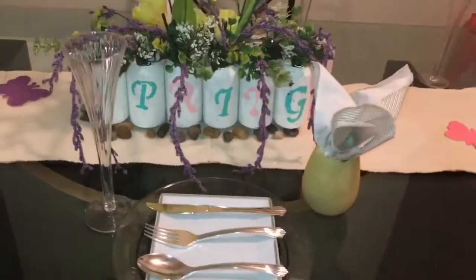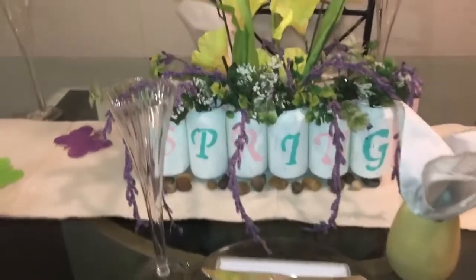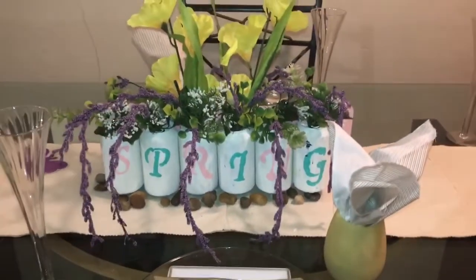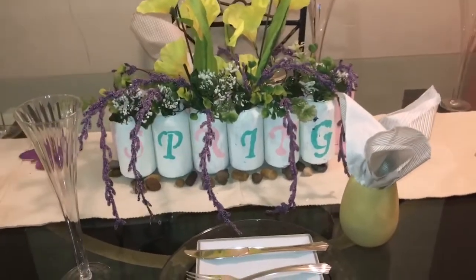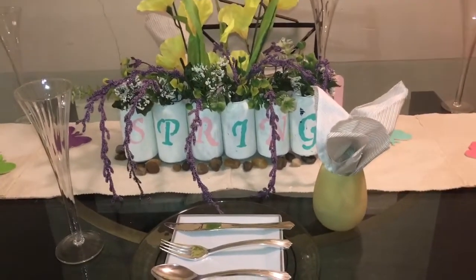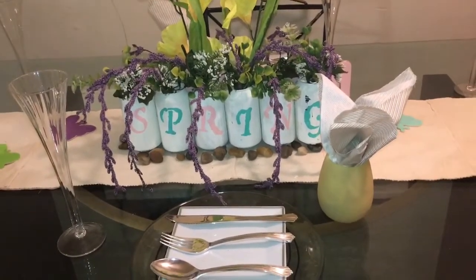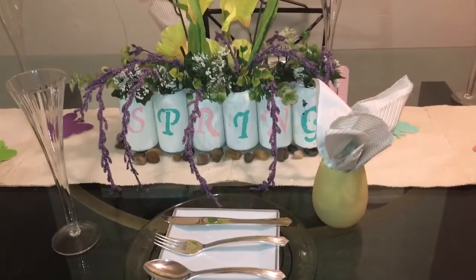We're going to start with the centerpiece as usual. The centerpiece is one of my DIYs. I love using my DIYs in all my projects around the house — I think it's a great idea. I don't want them to go to waste or throw them in the trash, so I love using my DIYs in anything that I do. Why waste my time, right?